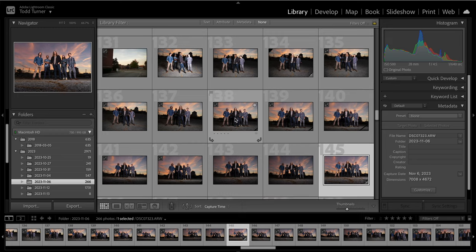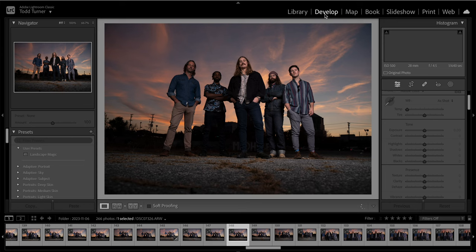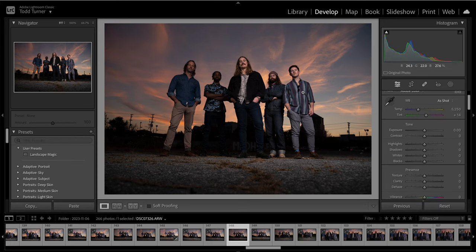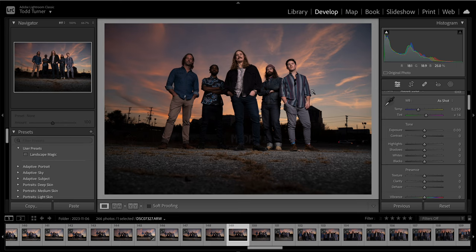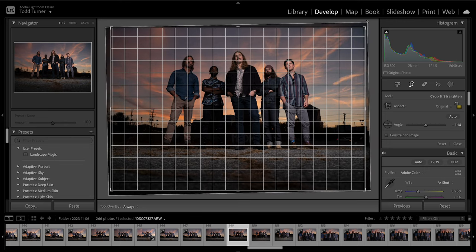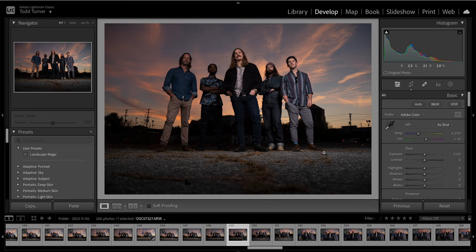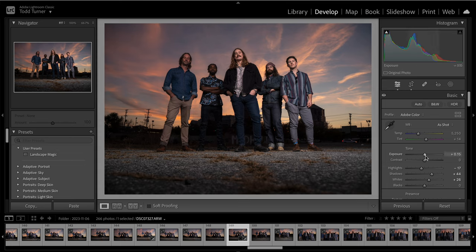I'll go back to the gallery and go down to one I haven't done yet. Let's take this one where their eyes are open. The first thing I'll do is crop it to rotate and align my horizon line so everything's balanced. Then I'll Command V or Control V on Mac to paste those settings in and do a slight exposure adjustment to get everybody in a certain area.